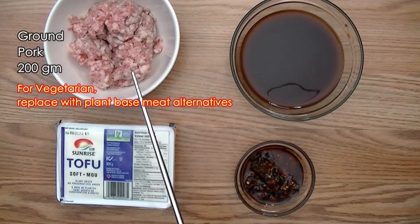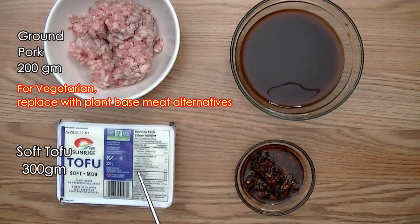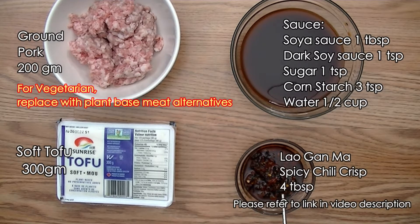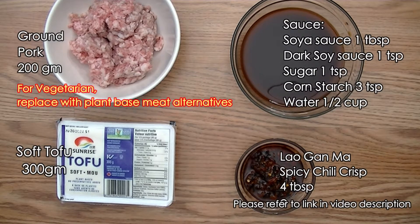For the ingredients, I have 200 grams of ground pork, a box of soft tofu, and the sauce. I have all the ingredients in the description of this video, and four tablespoons of Lao Gan Ma spicy chili crisp.